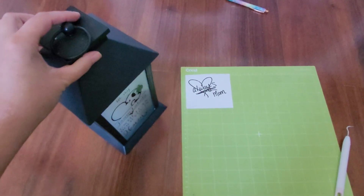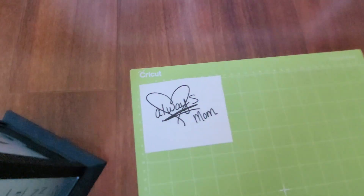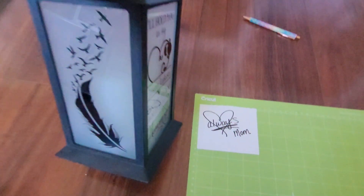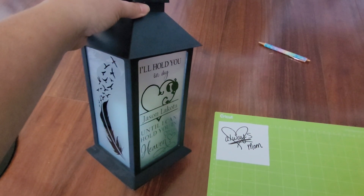Hey everyone, welcome back to my channel. In today's video I'm going to show you how you can take handwriting off of a card, convert it to a design that your Cricut can cut out, and then you can transfer that design to things like memorial lanterns or pillows that will become a cherished keepsake.